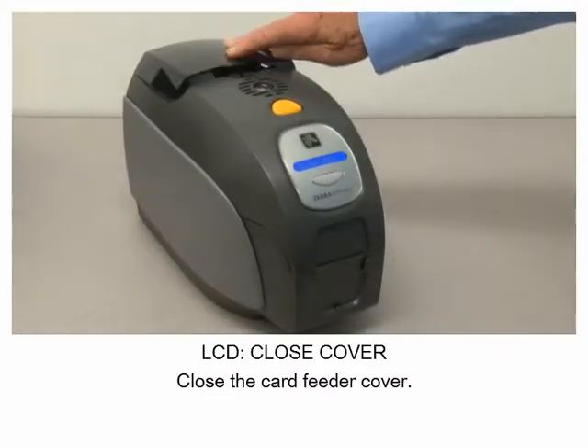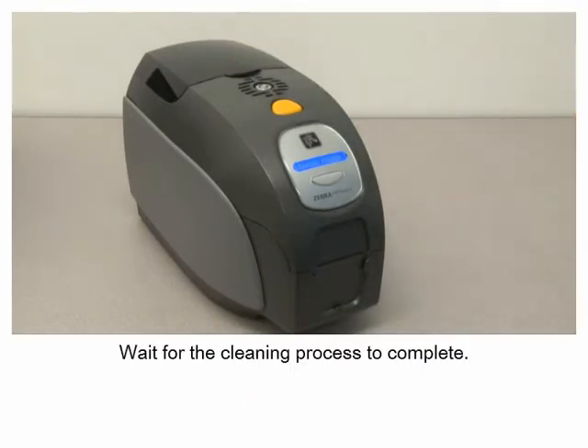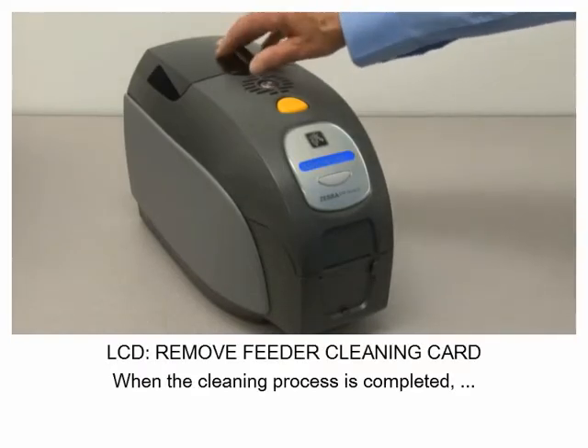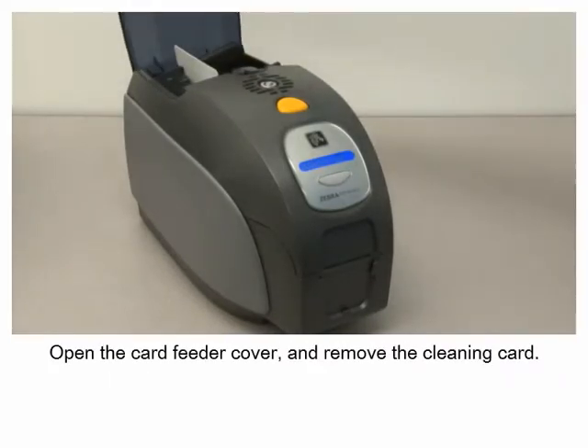Close the card feeder cover and wait for the cleaning process to complete. When the cleaning process is completed, open the card feeder cover and remove the cleaning card.